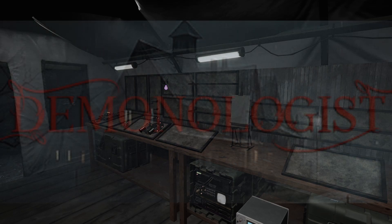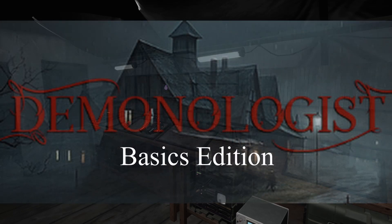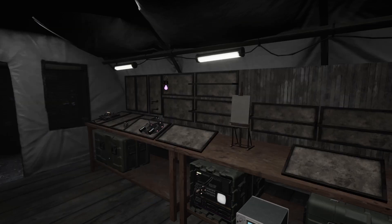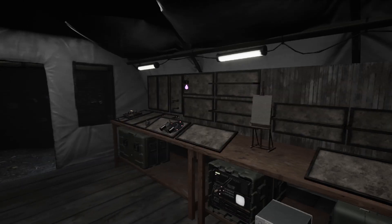What's going on everybody, this is Archduck and welcome to a Demonologist's Guide Basics Edition. This guide is for whenever you're just starting out and need to find out what to do.